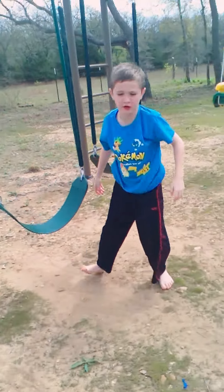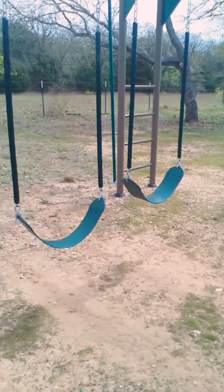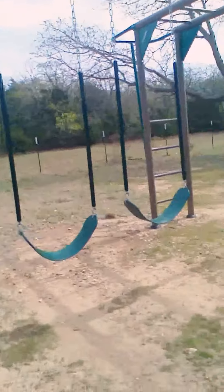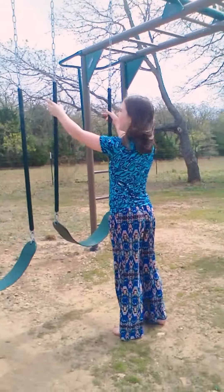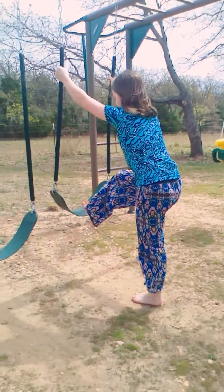Yeah, and you just come out. Now I'm going to show you how to do the next one. So for the next one, I like to do this one — I'm just going to put my head right here.